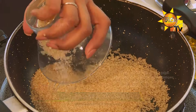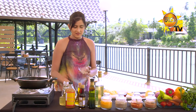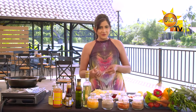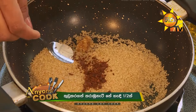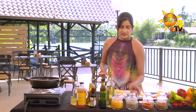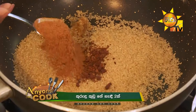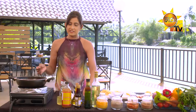Then we caramelize this. Brown sugar. Add a little bit of caramel. Add cinnamon powder. Add a little bit of caramel.